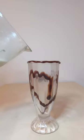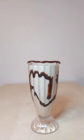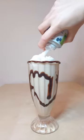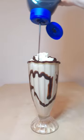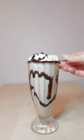Drizzle some chocolate sauce inside your glass before pouring the milkshake. Then garnish with a banana skewer.